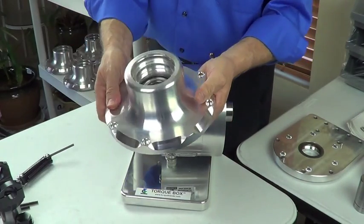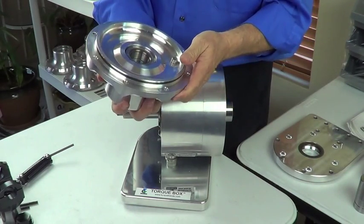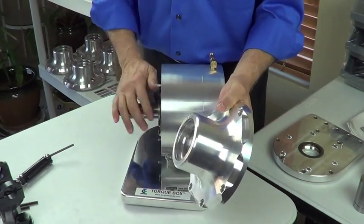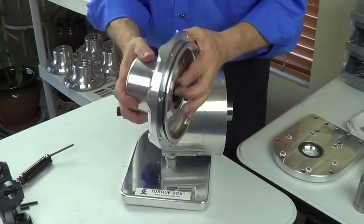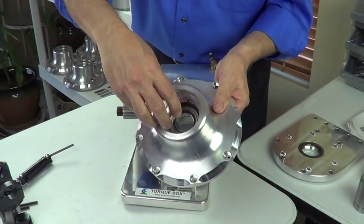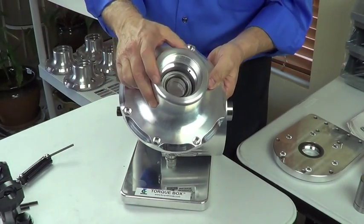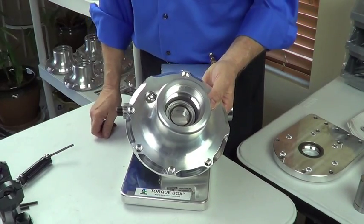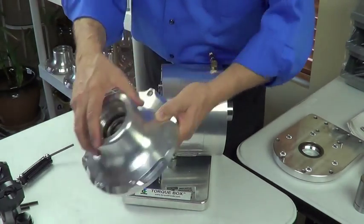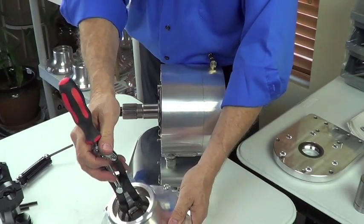A little bit more about the tail housing: it's also 6061 T6 aluminum, a billet piece whittled into shape. It has a press-fit bearing — this is the output shaft bearing, which supports the entire planetary gear system. It's a double deep groove ball bearing, pressed into place from this end. There is a stop built into the housing so it can only go so far, and then it's retained with a very heavy-duty snap ring. Takes a heavy-duty pair of snap ring pliers to get down in there and get that snap ring in and out.